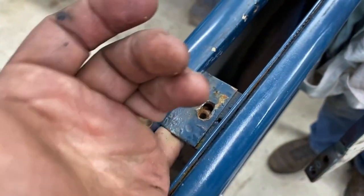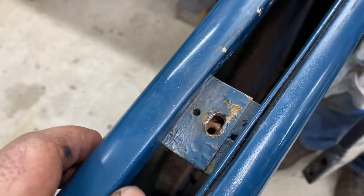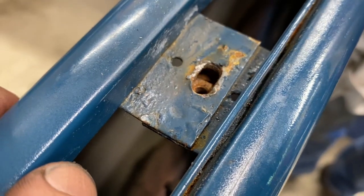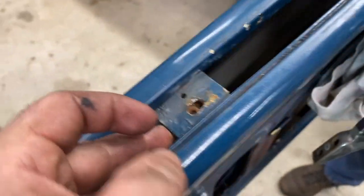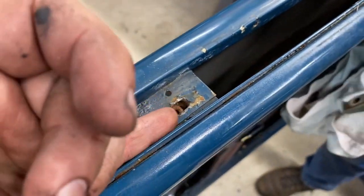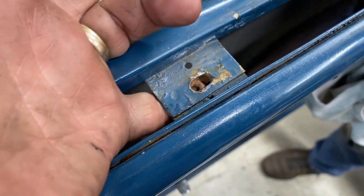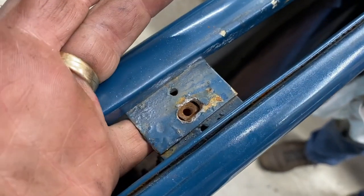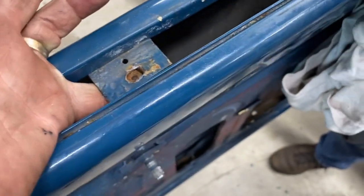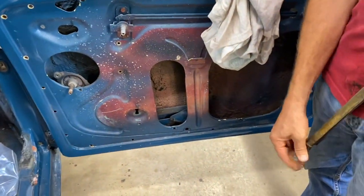We ended up grinding off the head of the bolt, then putting a screwdriver in there to hold that nut and had just enough to pull the rest of the threads out. We need to figure out how that's supposed to work — there's a cage on the back of it, and I would have expected that cage to stop the nut from turning, but it doesn't. It's like the cage is too big or the nut is too small, yet both sides look the same. If anybody can give us any enlightenment about that, that would be great.